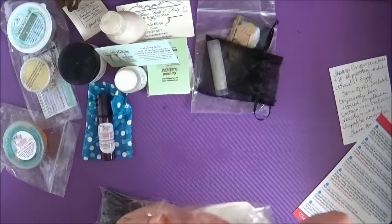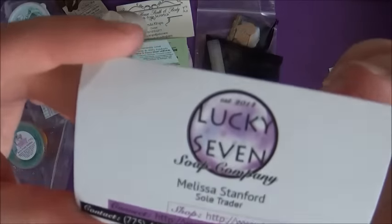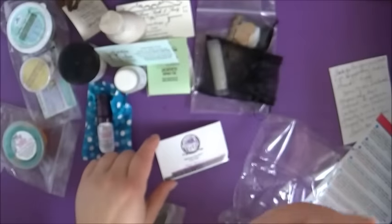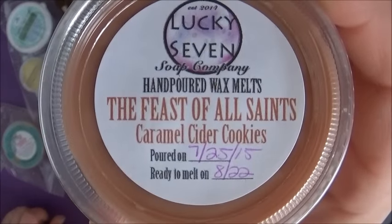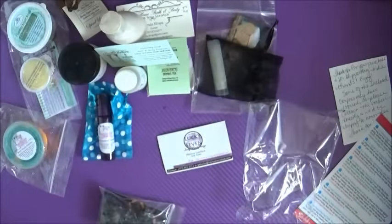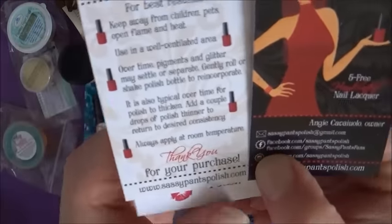Now we're going to open up our awesome Lucky 7 Wax Melt in Feast of All Saints. Look at this awesome card — totally professional. Love you Melissa! Honestly this wax melt is so amazing. I have yet to burn it because I'm not wanting to use it up — I might cut it in half. It smells so, so amazing. I can't even describe it. It says caramel cider cookies — it is so yummy. It's just amazing.